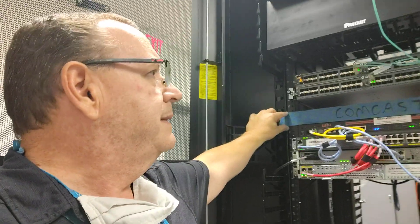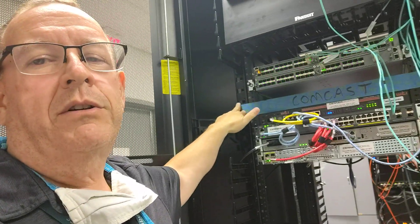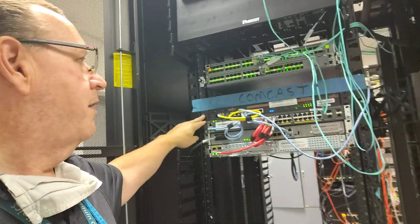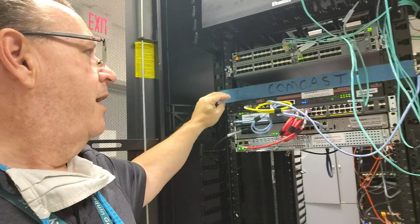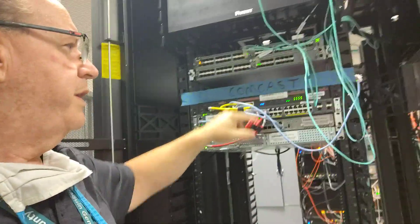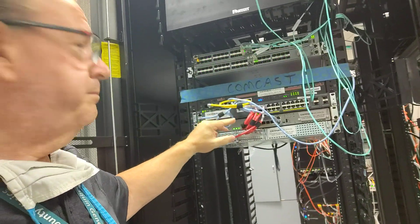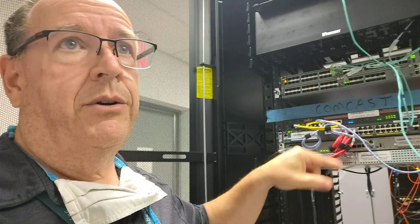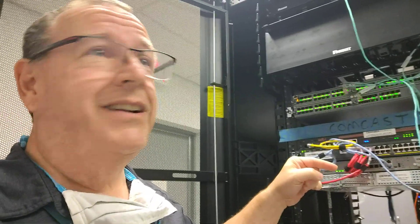I used two-inch tape here to mark off one U to let Comcast know where their router should go. And then right below that is our other vendor, Cerner, our EMR provider. That's their equipment — they have a terminal server, a switch, a firewall, and a router. That will go directly into another firewall I'm going to bring up here — not those firewalls over there. I have a firewall between myself and Cerner that's just dedicated for that. They'll plug into that firewall and then go back to Cerner on their circuit.